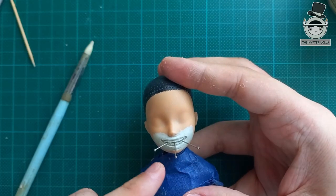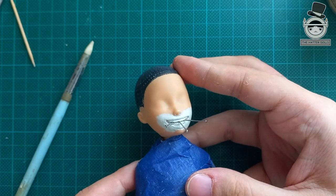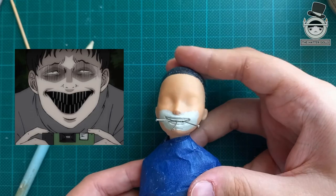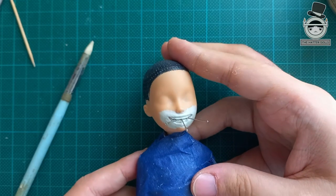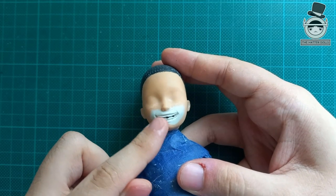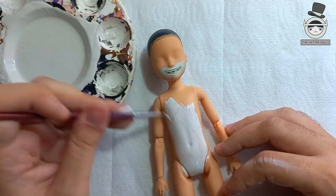Of course I'll make him bite nails. Suichi apparently suffered from anemia so he always chews nails to absorb iron, or uses them to make them look like shark teeth. With pins I open the holes to then put the nails in. After sanding the face I spray MSC on it to change the skin tone and make it look as pale as the character.